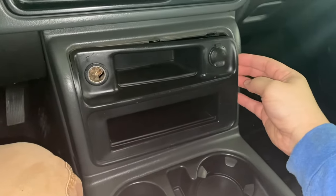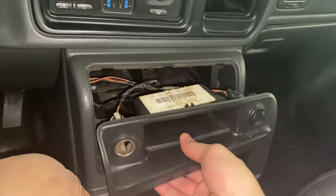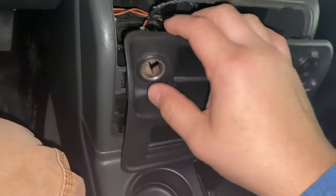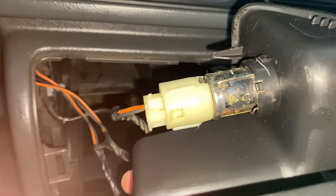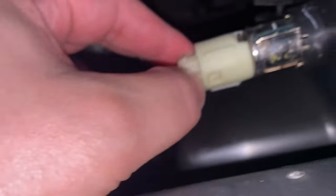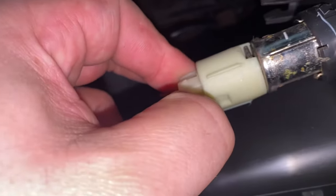Remove this plate right here — this plastic piece. Go ahead and pry it out and it pulls back like so. Now what we can do is disconnect this left side right here. Simply go to the back, see that pin right there — just push in. Grab under here, push that pin in and it slides right off.